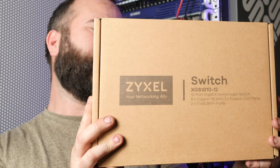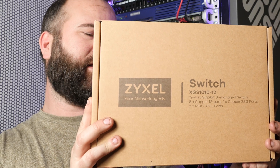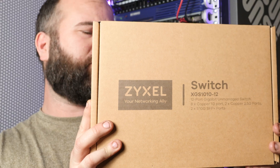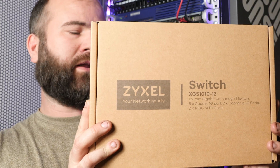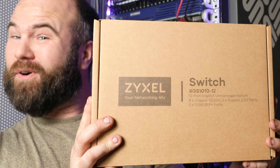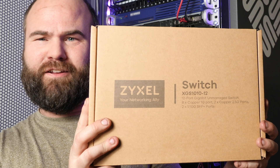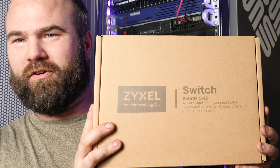This Cyxol switch is an XGS101012. It's a 12-port gigabit unmanaged switch with 8 copper 1-gig ports, 2 copper 2.5-gig ports, and 2 1/10-gig SFP+ ports.